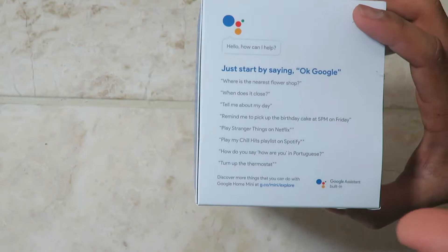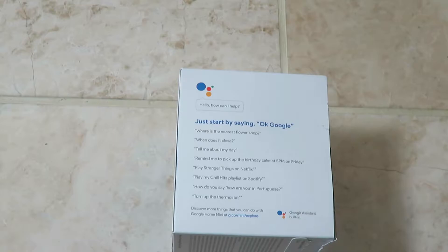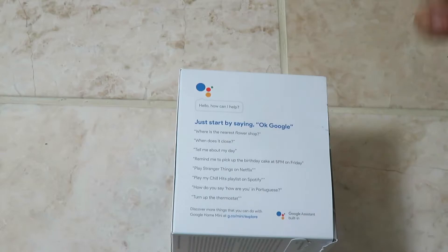You start by saying 'OK Google' or 'Hey Google' and ask things like where is the nearest phone shop and it will tell you, when does it close, tell me about my day — it would literally know your name and tell you everything about your day. It all connects with your phone, so you download the app and it connects everything. You can also say remind me to pick up the birthday cake at 5 p.m. on Friday.